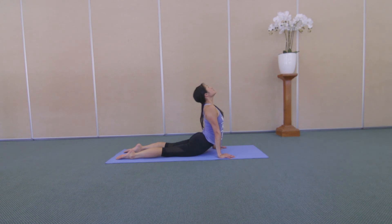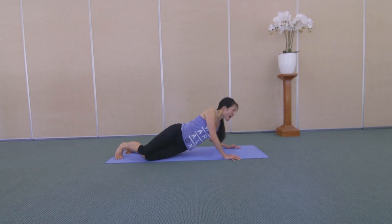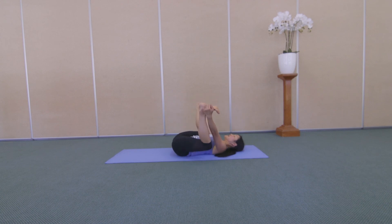One more breath in, and breathe out lower down. Flip over up to your back for a happy baby. We're engaging the inner thighs a little, so just open up the inner seam of your legs, hold on to your feet with your hands, knees wide, breathe down into your belly. Maybe you feel like being a very happy baby and rocking a little side to side.